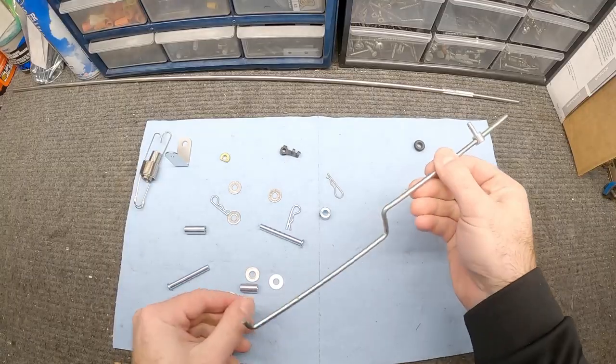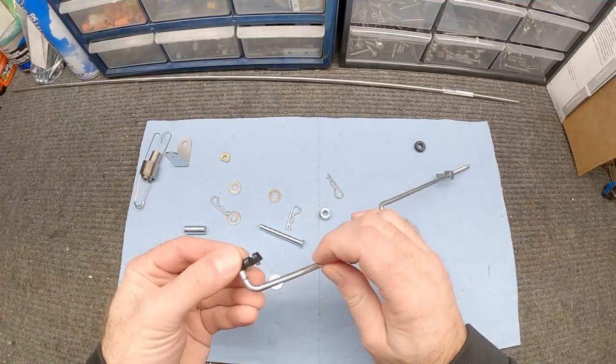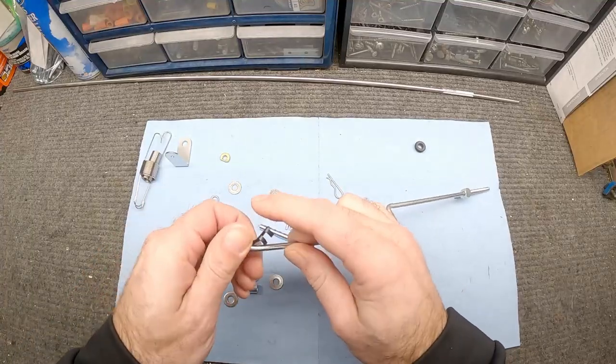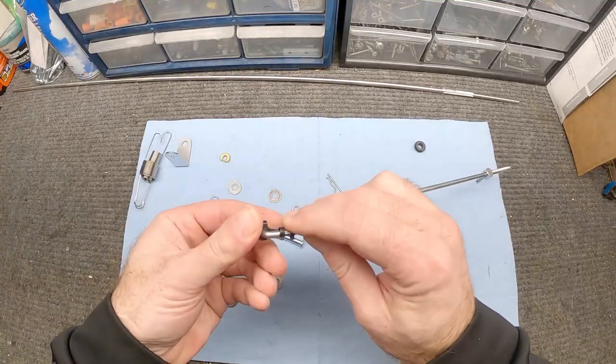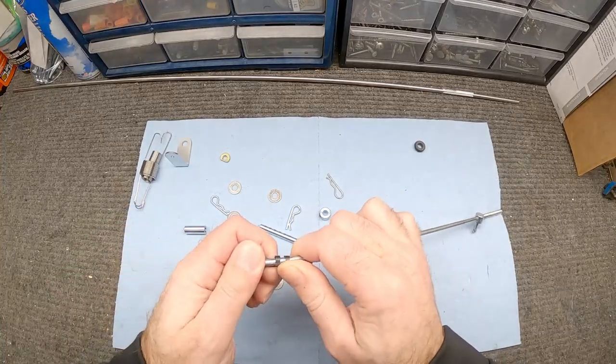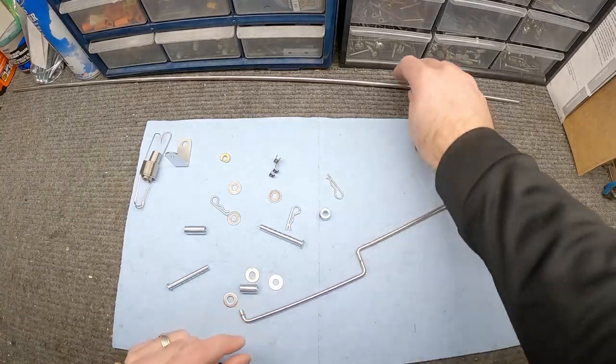This is the throttle linkage that was in the car. It goes through and clips on here — the way it clips allowed it to work with the original carburetor, but it doesn't work on the new one. So I can't utilize this piece, and I've got a different idea.